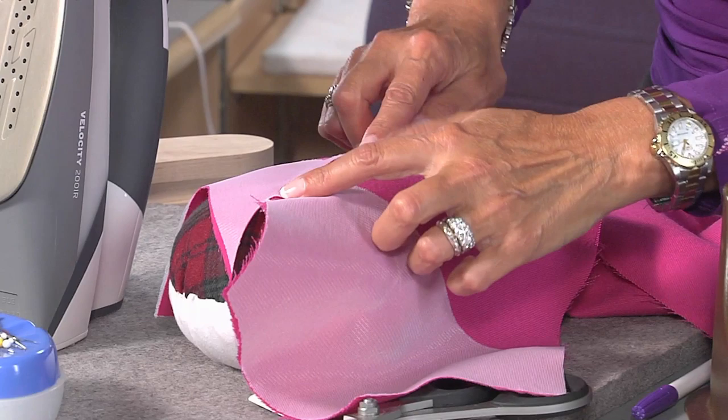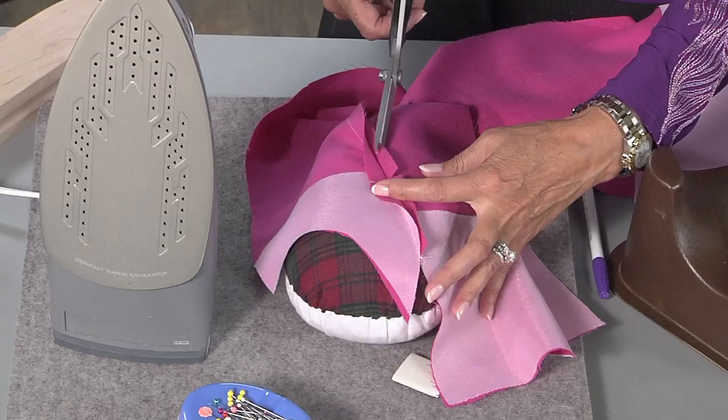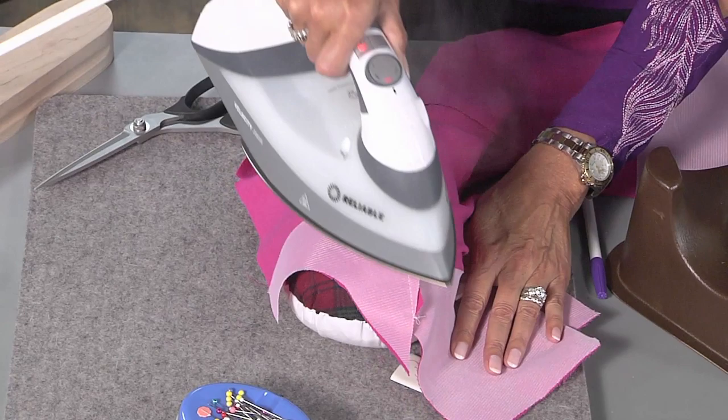But what happens here if this is too much of a curve — you're going to have too much fabric in here. So not pinking shears — what I'm going to do is just trim a little bit. I just do little snips along the edge of that curve, just little snips, not too close to the seam because you don't want it to open. Then give it a little press and see what it looks like.